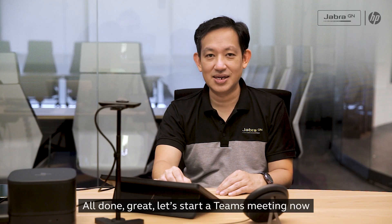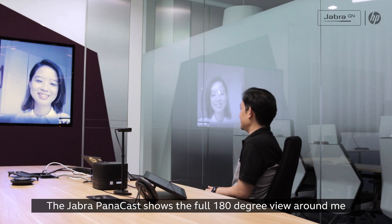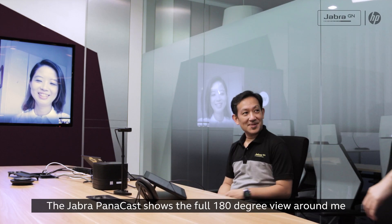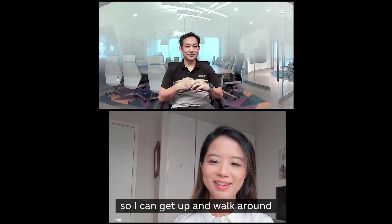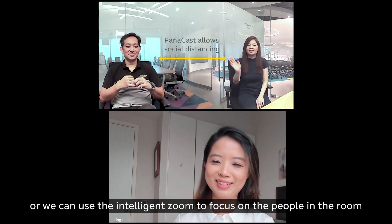All done? Great, let's start a Teams meeting now. The Jabra Panacast shows the full 180 degree view around me, so I can get up and walk around, or we can use the intelligent zoom to focus on the people in the room.